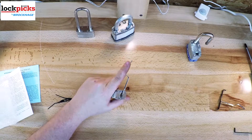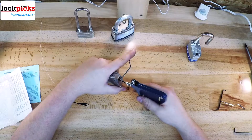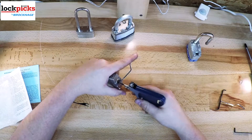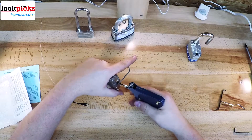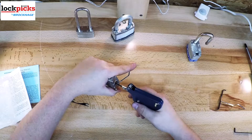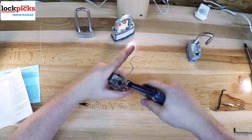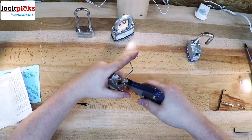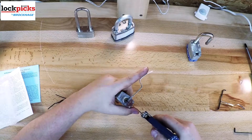The type of locks you will use these guns on are like the ones you see in the video. They are more the standard pins, or occasionally have a spool in there. Nothing too crazy like serrated, but usually locks that are simple and not as complex as most master locks, some random U-Haul locks, other ones you might find, or any of the door locks. I've used it on a couple doors and they work just fine.